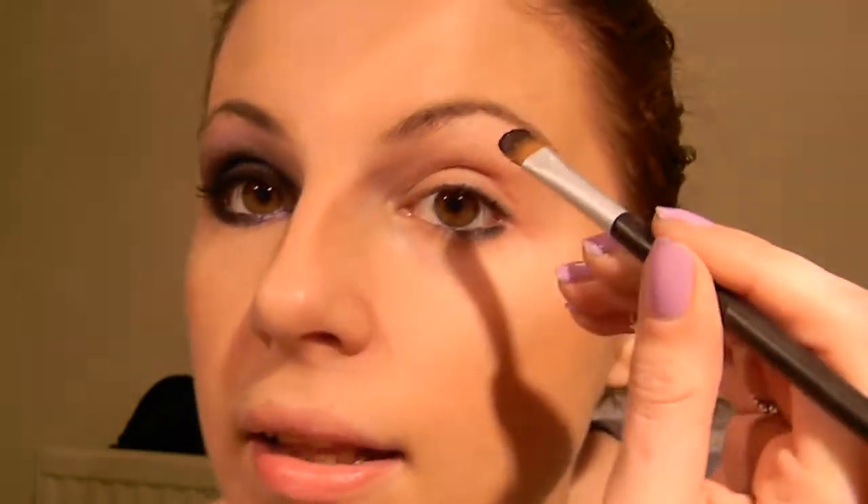Now first of all, I'm going to bear in mind that I've primed my eyes already. I have put the Urban Decay Primer Potion on. And I'm going to just fill in my entire lid with the black, which is the Oil Slick.